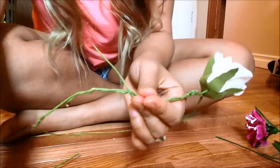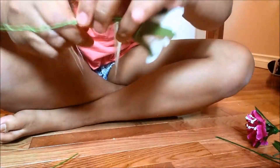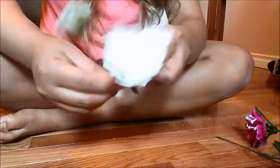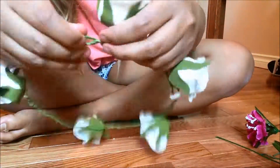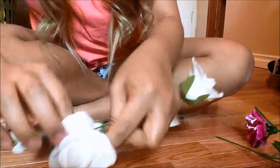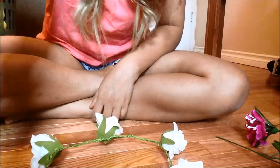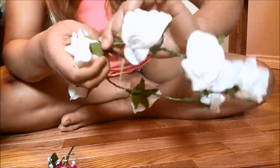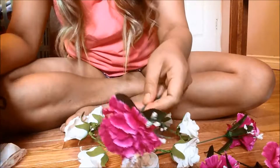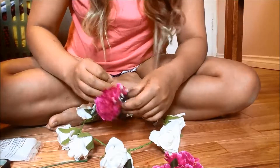I'll stop here since this is my stopper, then I'm going to add a bit of flower again. It's time to use your glue gun — you have to cut this first. So I cut some of this, and now I'm going to start sticking it together.